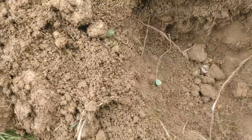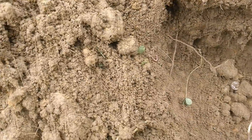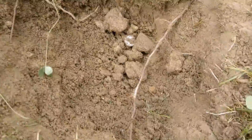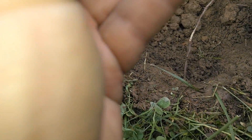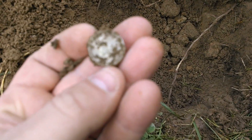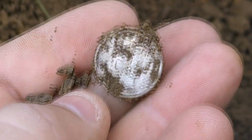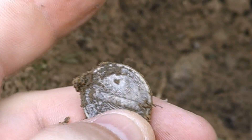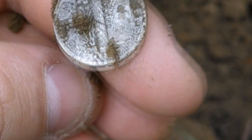I was just getting a weird signal, coming in pretty crappy. It was like a 132 going up 135, 137. It was saying down there about 10 inches — it's about eight or nine down there. Looks like I got a silver today. It's a Merc. 1943, 43-S. Alright cool, it's in pretty nice shape.